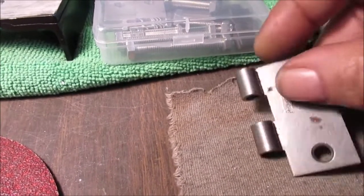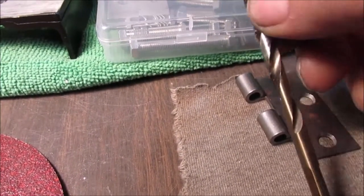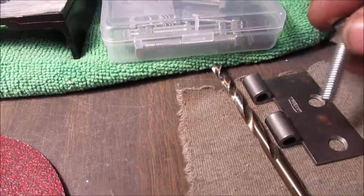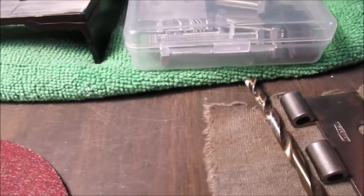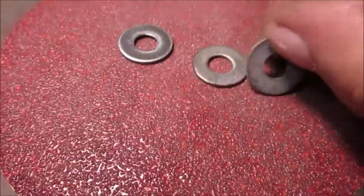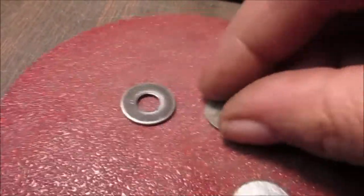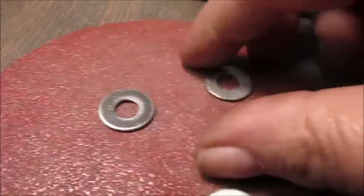We're gonna cut these off with a Dremel and drill them out a little bit. It's a six millimeter bolt and I think it's a seven thirty-seconds drill bit. Clean up a few washers with just some 60 grit sanding disc — sit there and rub them around.